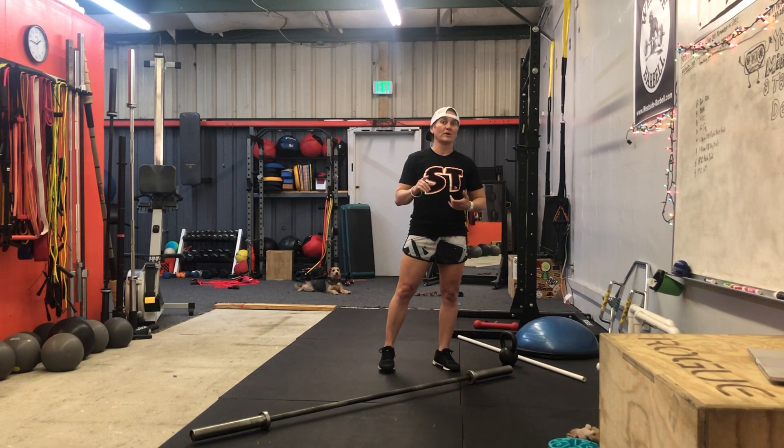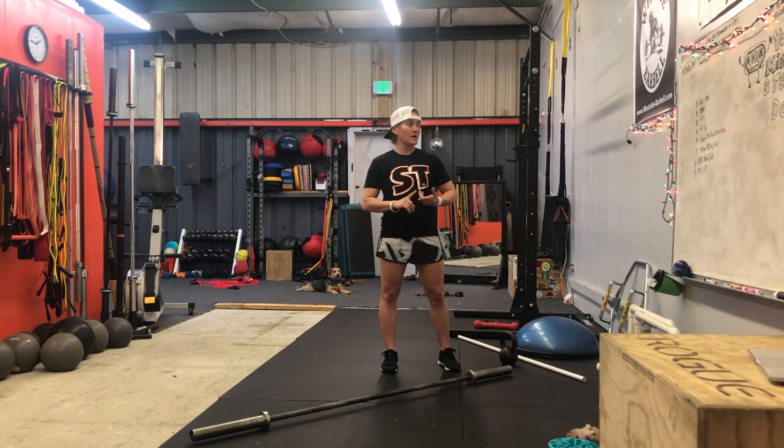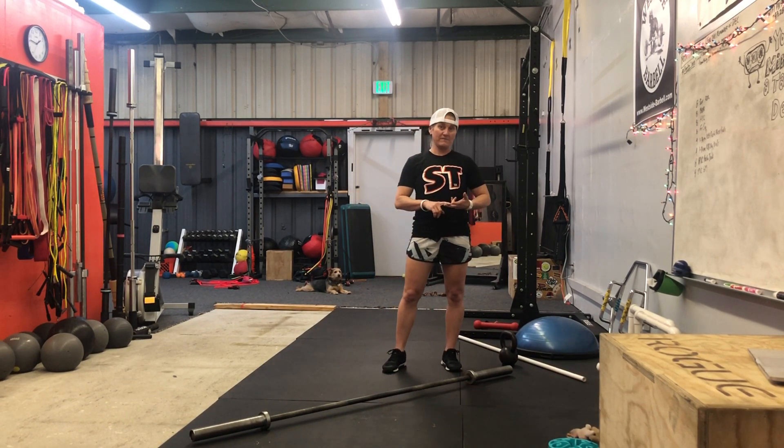The exercises are gonna be — this is two rounds for time. We're gonna do eight RDLs, eight bent over rows, eight hanging power cleans, eight front squats, and then four on a side of a one-arm kettlebell push press, four on a side of a kettlebell squat, and eight PVC push jerks.